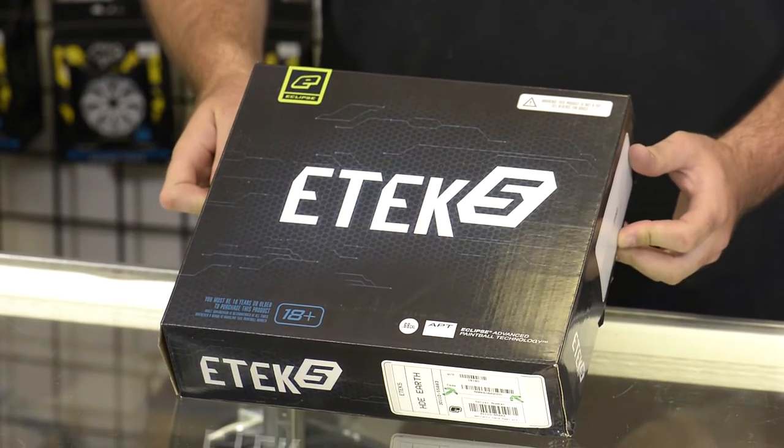Hey, this is Tony over at Lone Wolf Paintball. Today I'm gonna be doing a quick overview of the ETEC-5 that's been out here on the market for months.